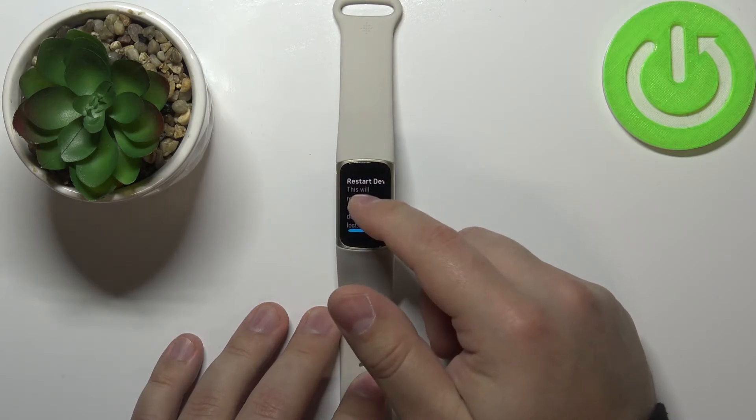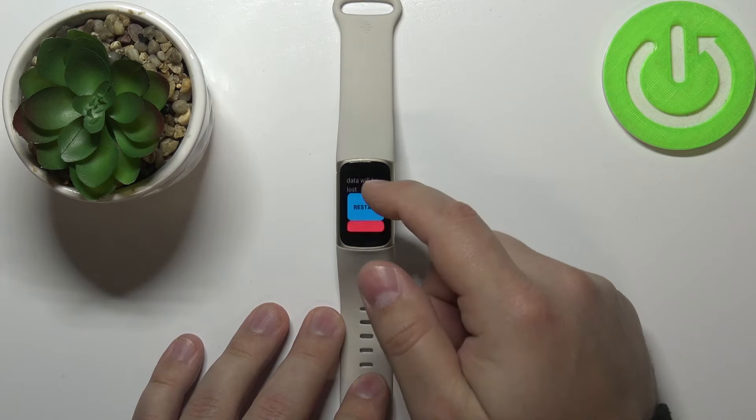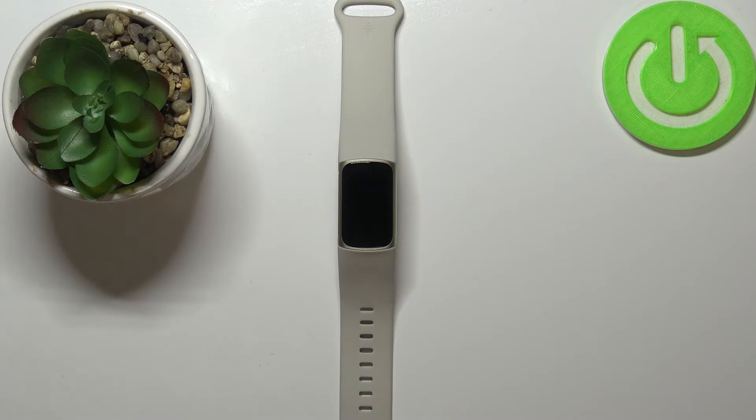As you can see, this will basically only restart the device — reboot it — and no data will be lost. So let's scroll down and confirm by tapping on restart, and wait until the device is done rebooting.